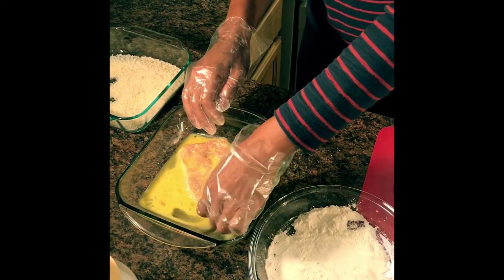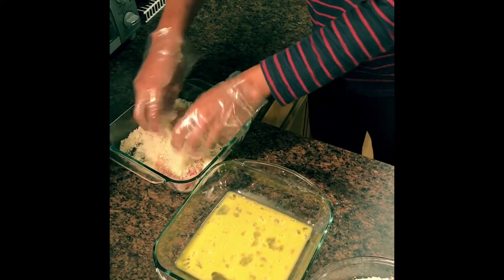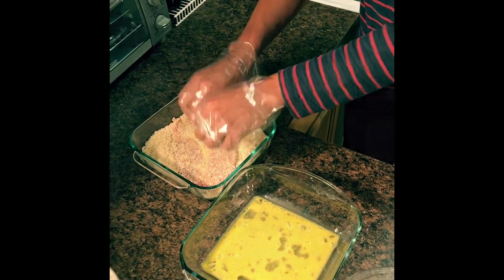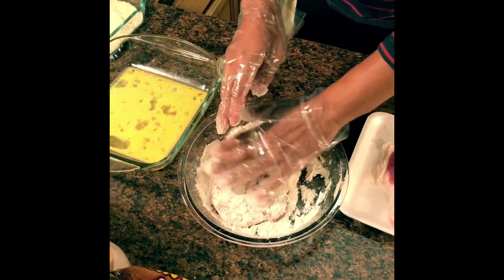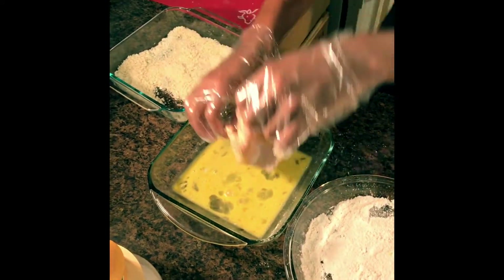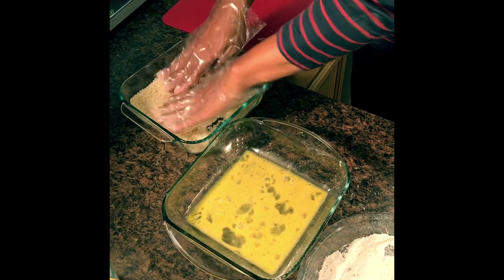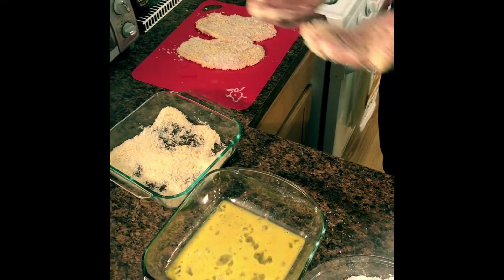You can always thin out the egg with some milk if you need a little extra. Last but not least, put it into your breadcrumbs and make sure you are patting it down. So: pat it into the flour — remember, we seasoned this with salt, pepper, and garlic powder — shake off any excess flour, into the eggs, shake off the excess egg, and into the breadcrumbs. Pat the breadcrumbs down and shake off any excess. I am going to finish the rest of these pork cutlets and when we return, I'll show you guys the frying process.